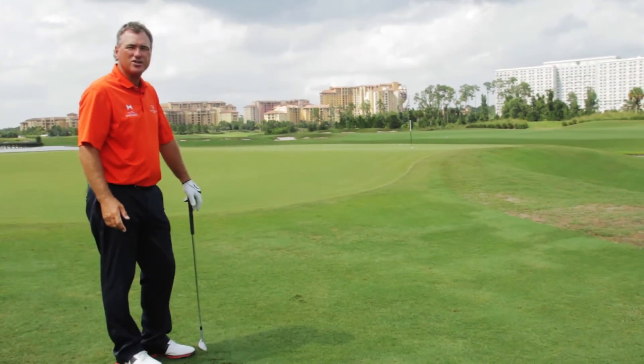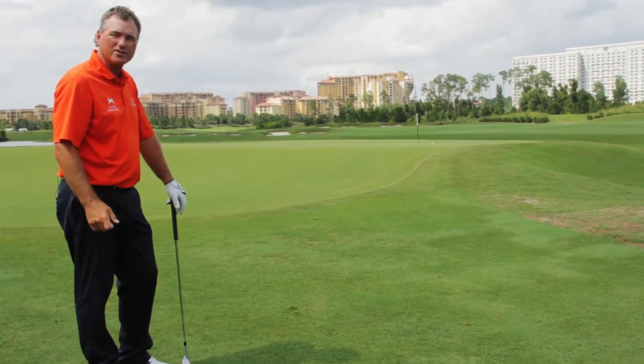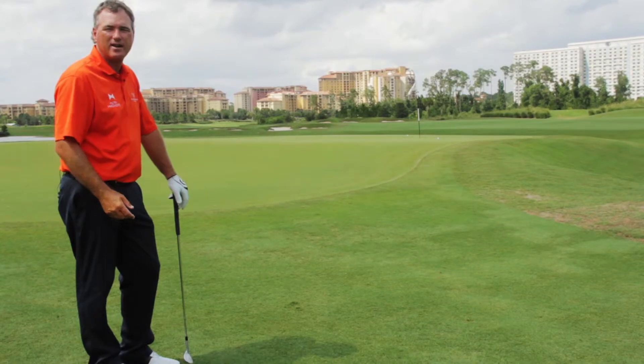You do it properly, it's an easy shot to get up and down. You just got to work on your touch to figure out how far you want it to run out each time.